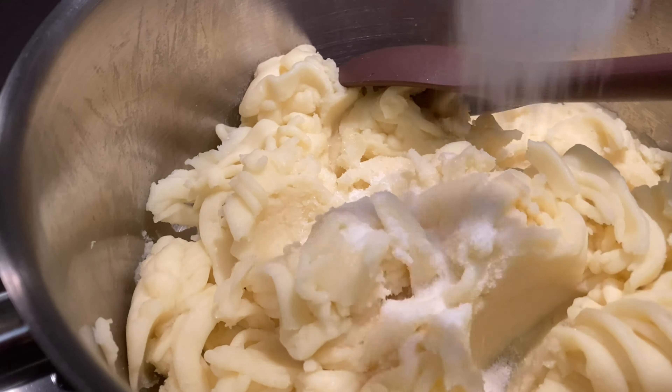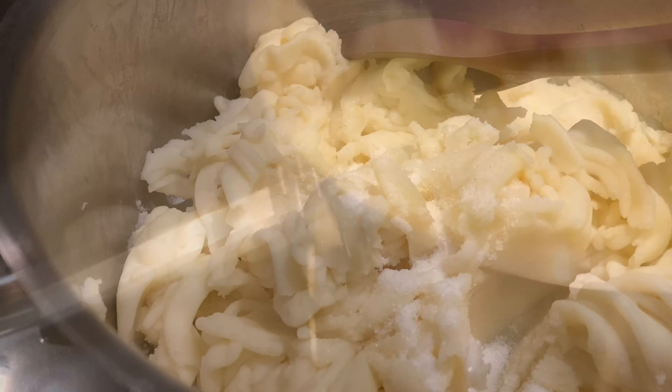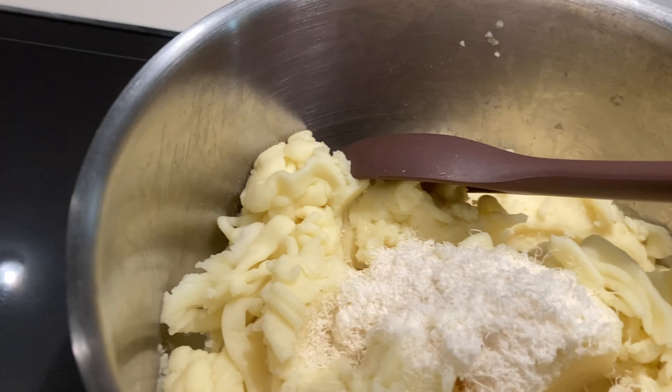Now let's add salt, parmesan cheese, and milk.